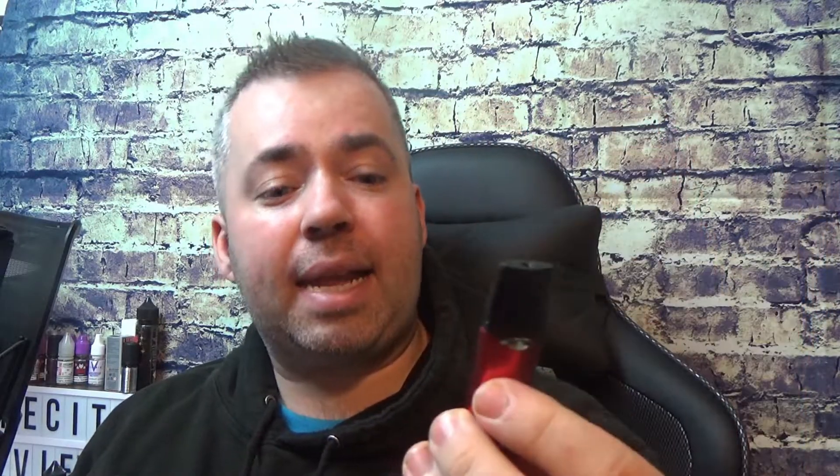We now have a version two of the Smok Infinix. We're going to go down below — there's very, very little to see that's changed, so down below will be pretty quick. We'll come back up top, give it a few vapes, and then I'll give you my pros and cons on Smok's version two of what was already a superb piece of kit. So run the intro and go down below, guys.